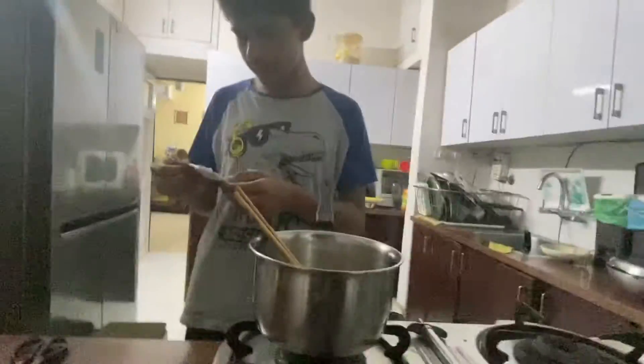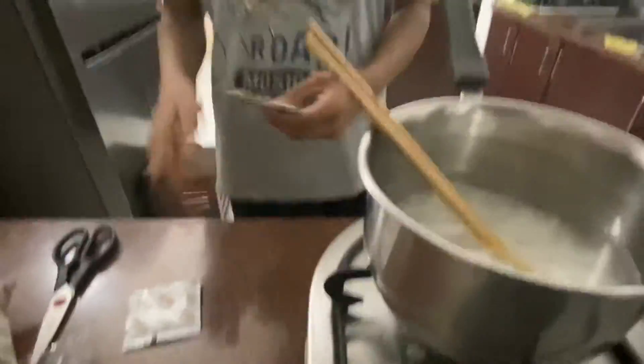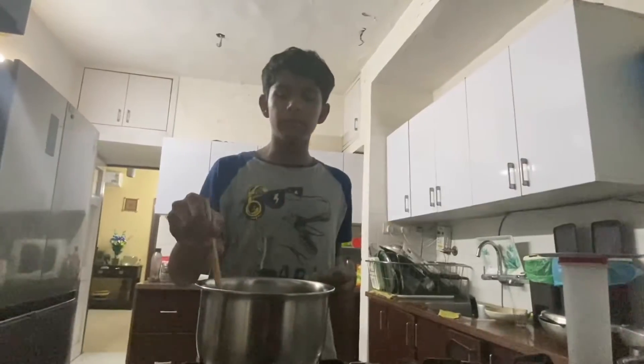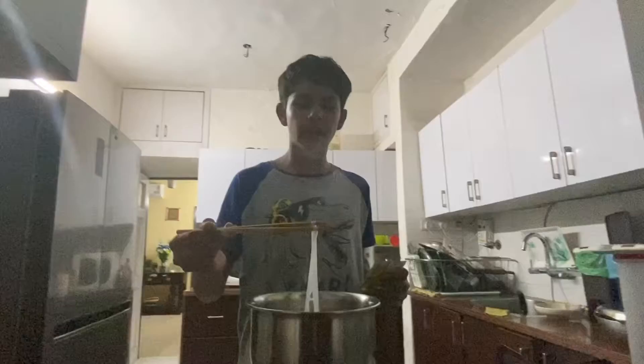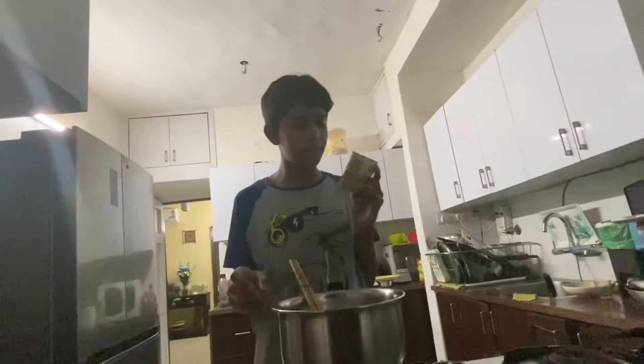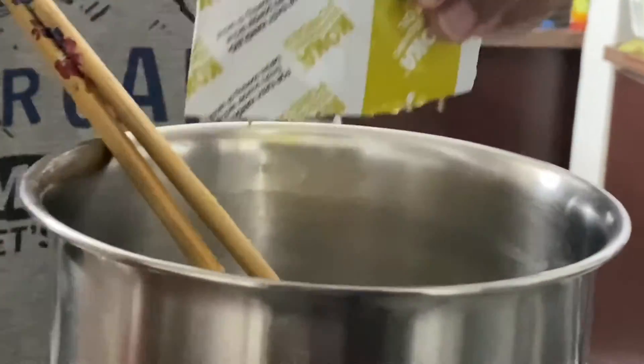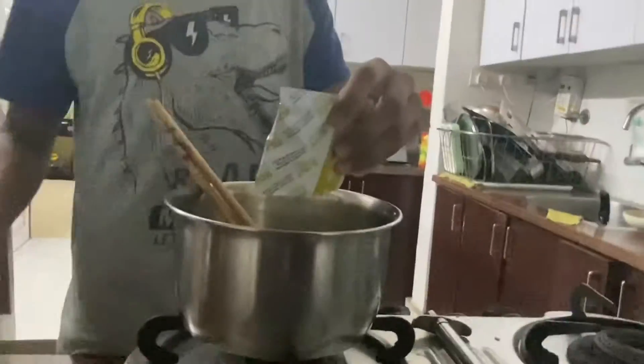Now we have to add the seasoning. So as you can see over here, this is the garnishes that we have to add after, once we transfer this into a bowl. We are done with the noodles, and now we have to add the seasoning oil and the pho soup base — the soup maker, I guess.